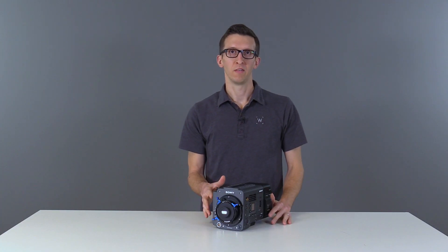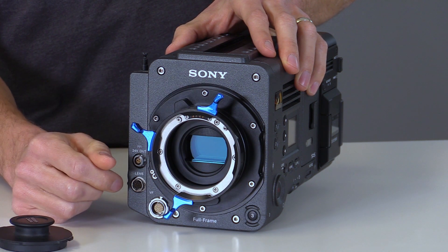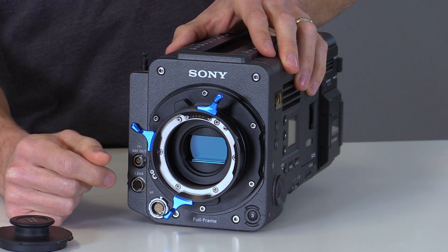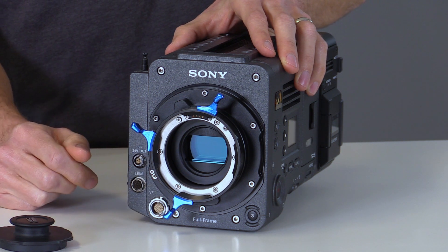The LPL mount for Sony Venice is similar to the other models. You can adjust the back focus by loosening the six screws and changing the shims. You also interface with the back of the lenses using the four Pogo contacts, and Cooke /i data can be passed through these Pogo contacts directly into the camera body rather than an external Lemo port.